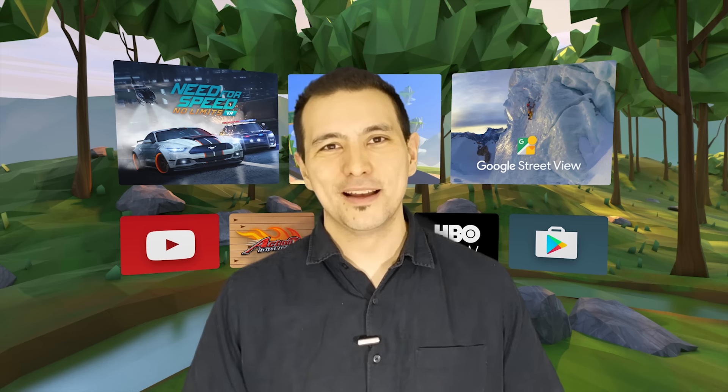I hope this video was helpful to you. If it was, give it a thumbs up, and if you have not subscribed to Daydream District yet, do so now if you always want to stay in the know about Daydream VR.